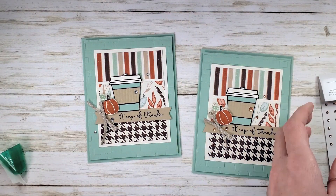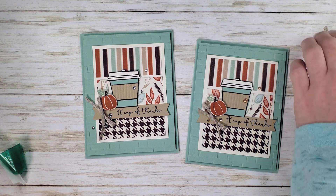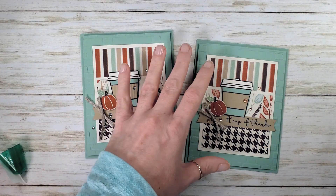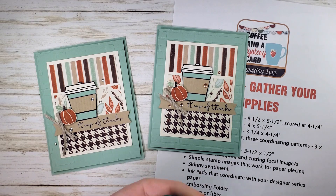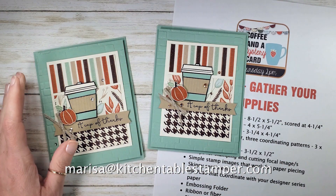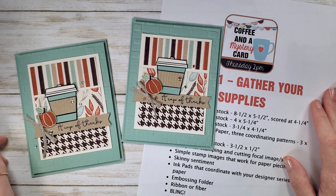That's it — that is our pumpkin spice latte Cup of Thanks card. It was our mystery coffee and a card. Come join us two weeks from today as we play another round of coffee and a mystery card. If you've got any questions about the games, the projects, or the products, you can email marissa@kitchentablestamper.com and shop Stampin' Up 24/7 at MarissaAlvarez.StampinUp.net. Thanks for watching!